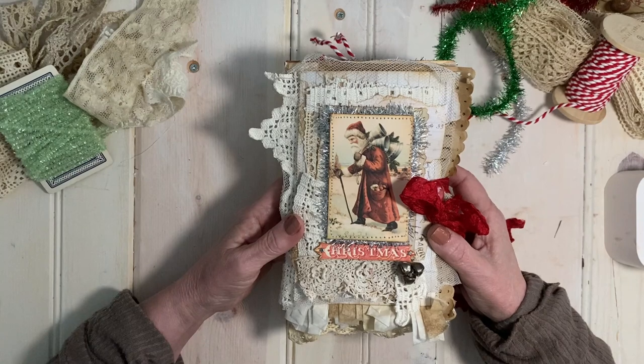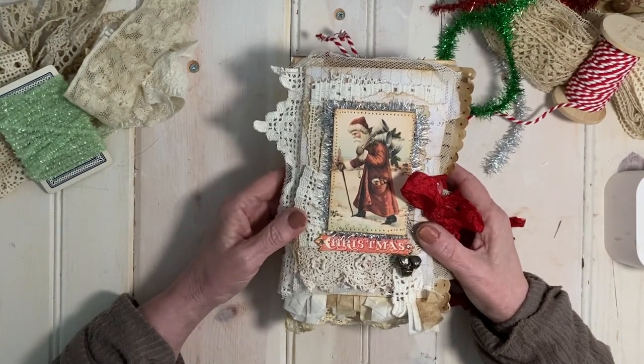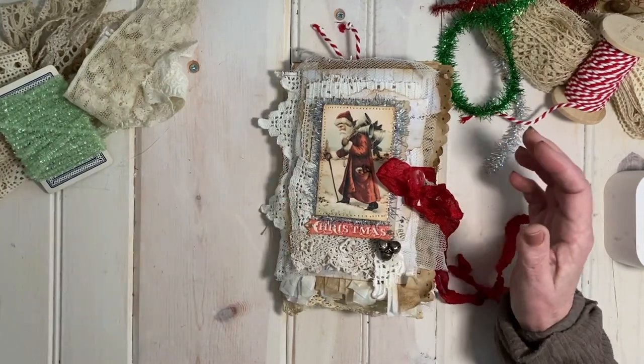This little journal is made with a brown paper bag used as its base. Before I open the journal, I want to share the journal papers I made in Photoshop using images from the bundles that are available on the premium website.